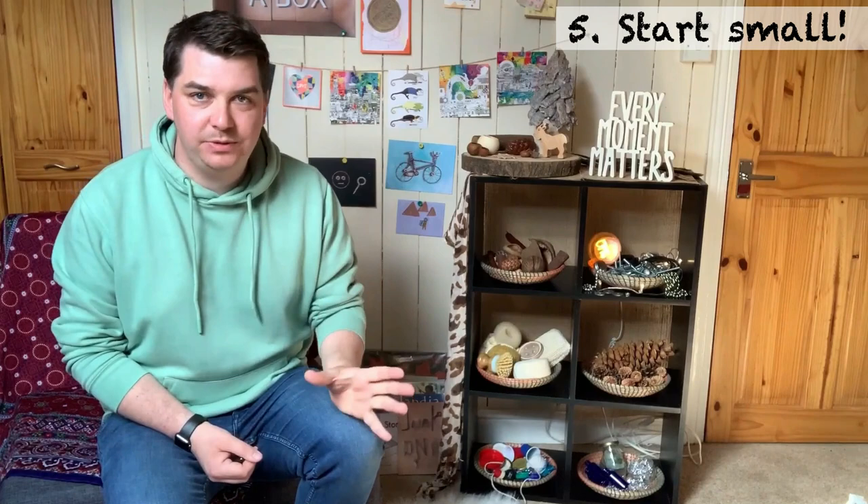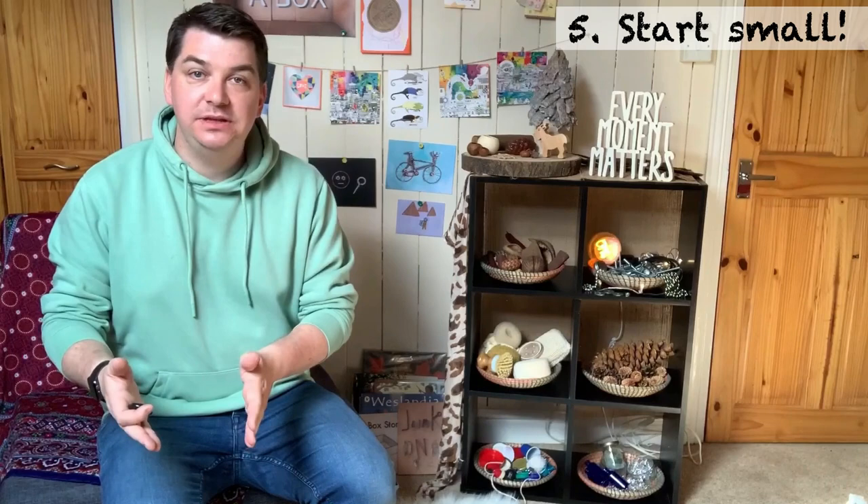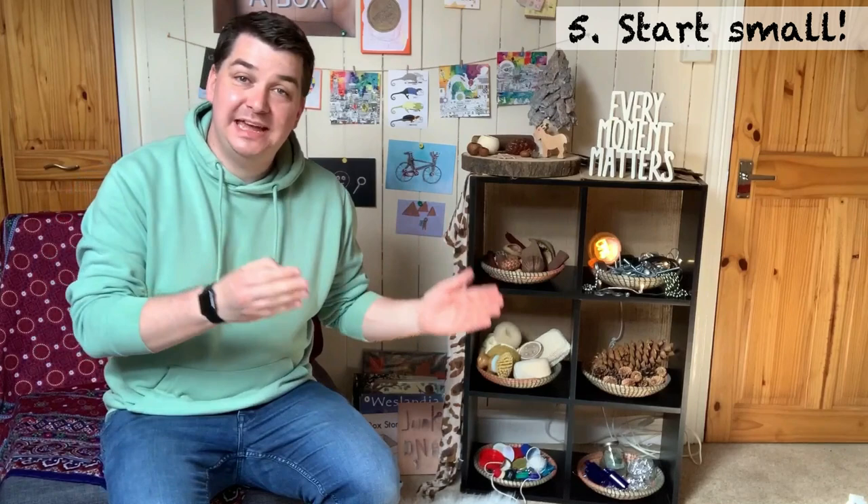They'll throw them all over the floor, put them in their mouths perhaps. They're not going to know how to be safe with them and it's going to cause a lot of stress for the children and the adults. Start small, introduce a few things at a time — perhaps even go into the provision area with the children and play with them. You don't have to tell them what to do with these things, but you can model what you are doing and perhaps they will be inspired to create something else.